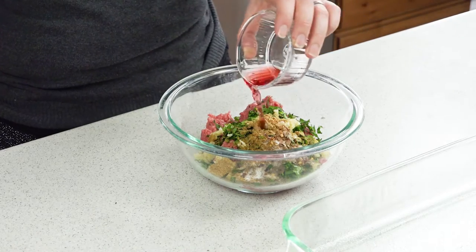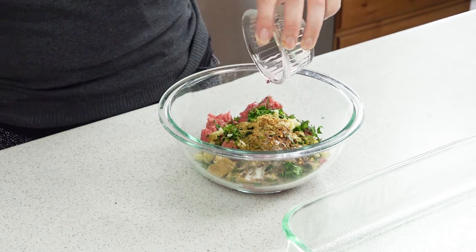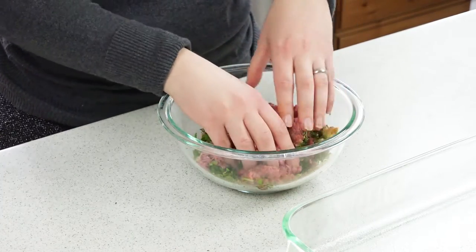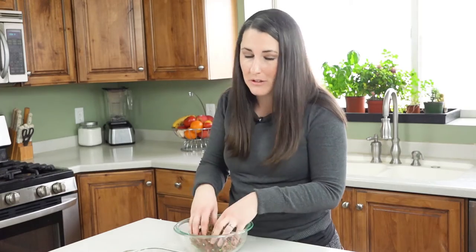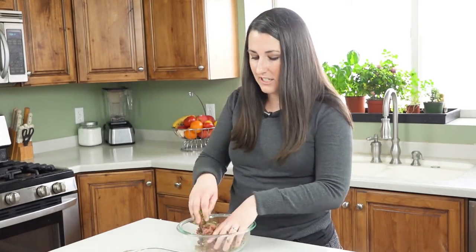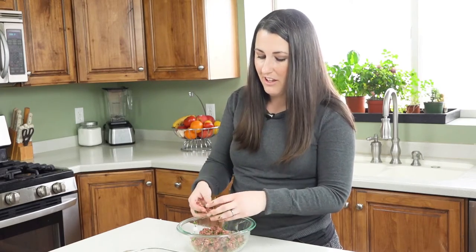Finish it off with 2 teaspoons of red wine vinegar. Then knead this all together. I prefer to use my hands for this, but you can use a spoon if you really want to. Once it's all mixed up you want to form it into about 12 meatballs.